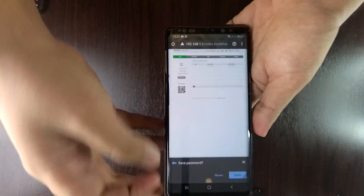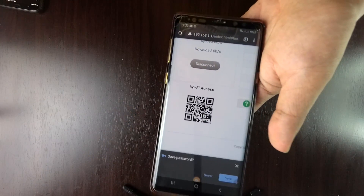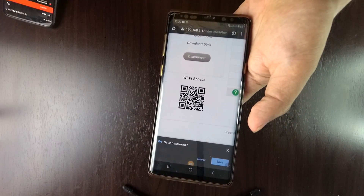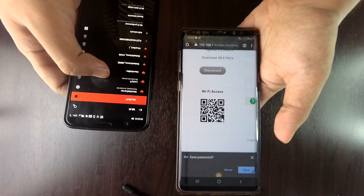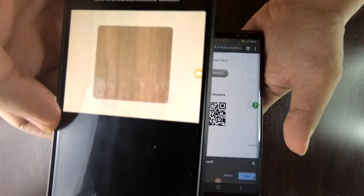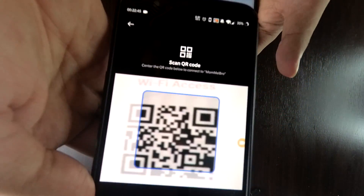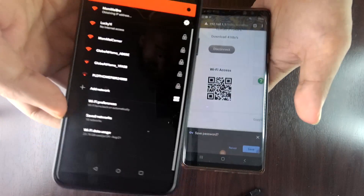By the way, you can connect your other smartphones by using the QR code. Thank you for watching! I hope you've learned something, and stay tuned for my next videos!